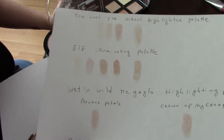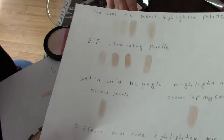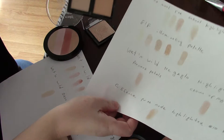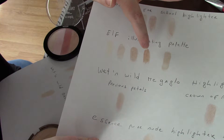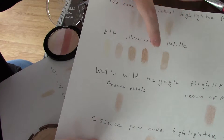An alternative to this palette would be the ELF illuminating palette, which has four quads. Here I swatched them for you — the first four are the individual colors and the last one is a combination of them all.